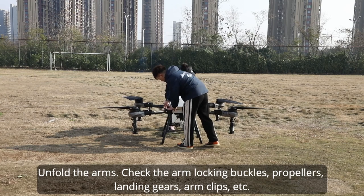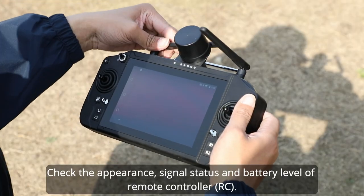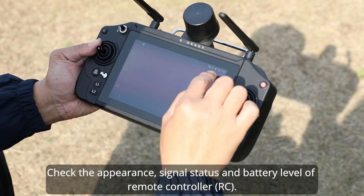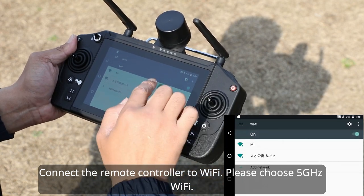Step two: drone inspection and RC activation. Unfold the arms and check the arm locking buckles, propellers, landing gears, and arm clips. Check the appearance, signal status, and battery level of the remote controller. Connect the remote controller to Wi-Fi — please choose 5 GHz Wi-Fi.